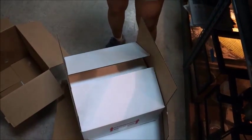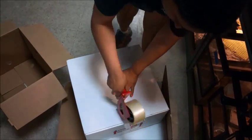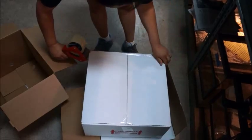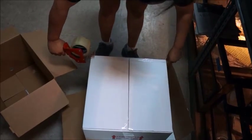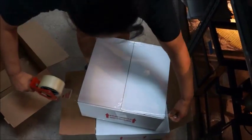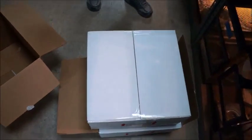Close it up. Then we take it over and get it ready for shipping — grab it and follow to the FedEx area.